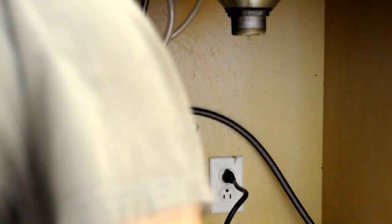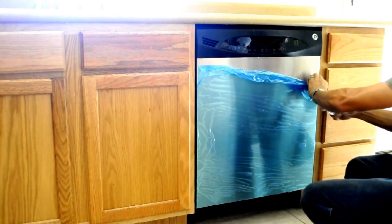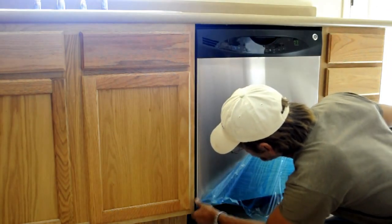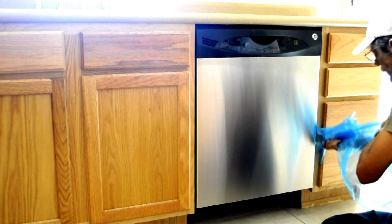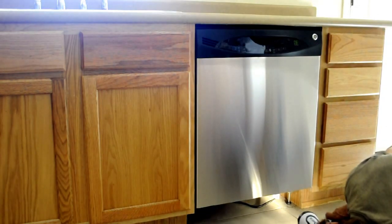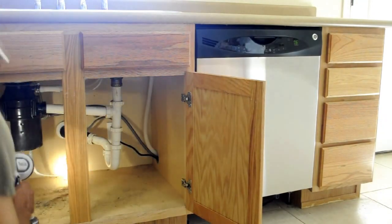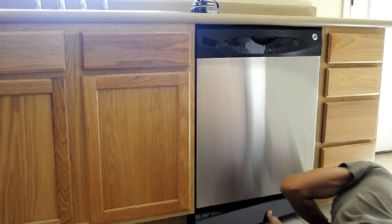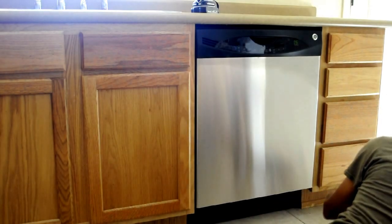You are now ready to plug in the dishwasher and turn on the hot water. You can now run the dishwasher through a cycle and remove all of the plastic coatings. Check underneath the dishwasher for any possible leaks. Also check under the sink and make sure all your connections are good and tight and are not leaking and that the dishwasher is draining properly. Reattach the kick plate and your dishwasher will be ready for use.